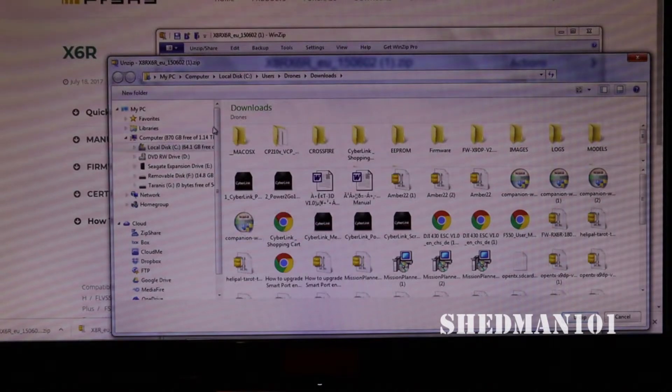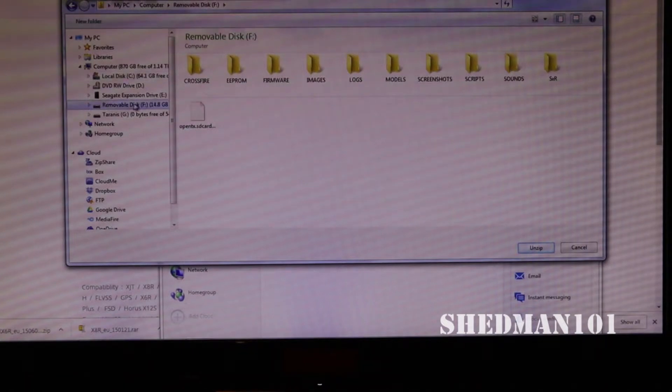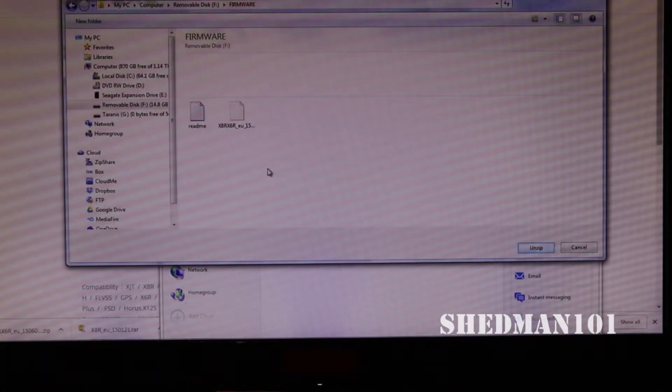We have all those folders showing. I know that our Taranis is on removable disk F, and we have all these folders - these are on the SD card of the Taranis. We want the firmware folder, and we unzip it into there. I've already unzipped this one before, so we just unzip and it will show up in the SD card in the firmware folder.